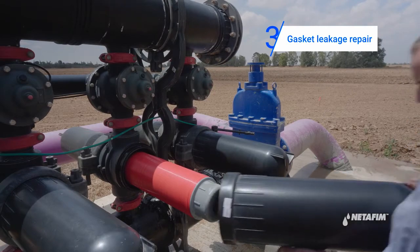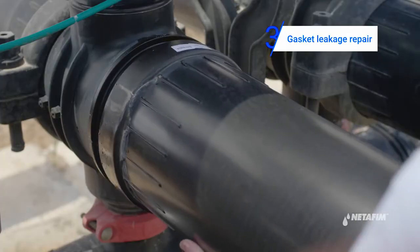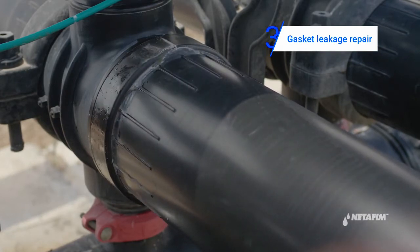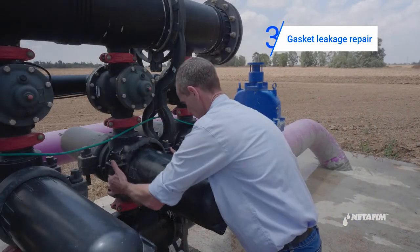Reassemble the filter cover. Reassemble the filter cover clamps and lock.